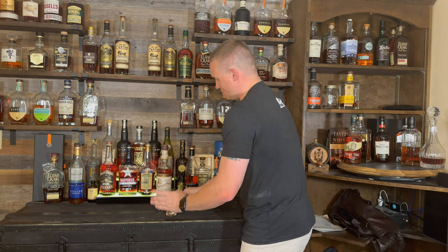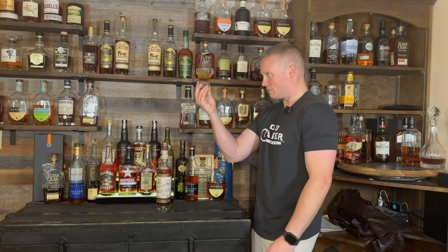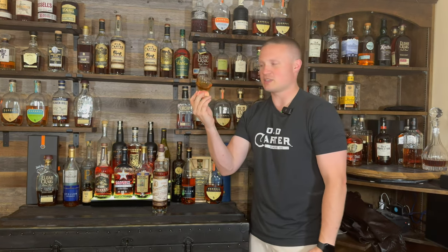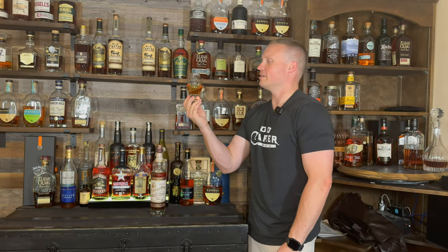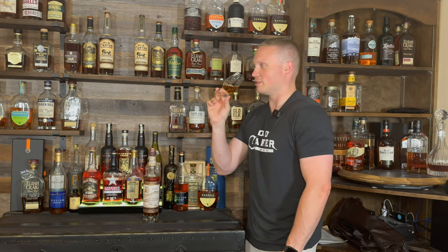Alright, decent little pour here on the Kentucky Owl Confiscated. Pretty standard color, maybe slightly darker than your run-of-the-mill bourbon, but nothing overly crazy. Let's see if the nose out of the glass compares to out of the bottle.